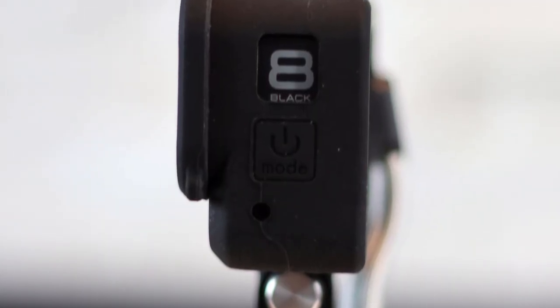So in the package you've got your silicone case. It feels quite strong — a thicker silicone case. It's got cutouts for the microphones and covers for the buttons. It says 'mode' here so you know exactly what the buttons are for, and a cutout for the screen here at the front as well.